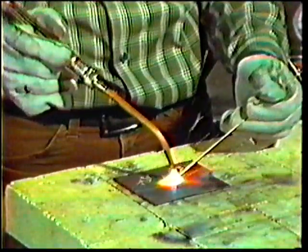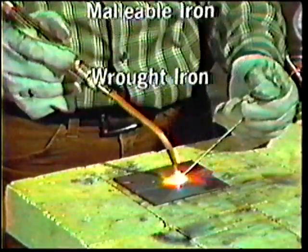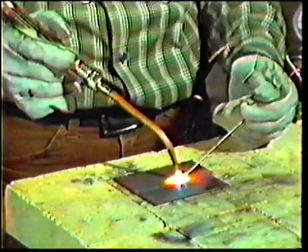A neutral flame is used for welding all metals, including cast iron, malleable iron, wrought iron, and high-strength rods.